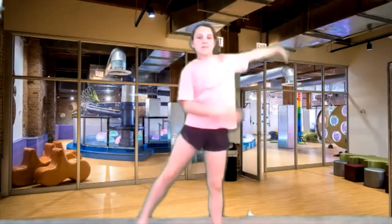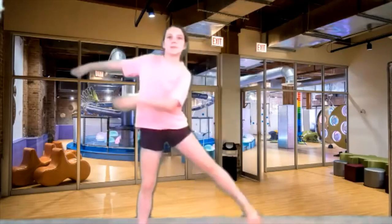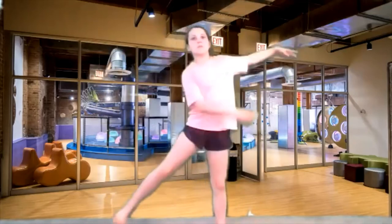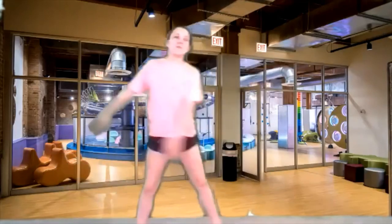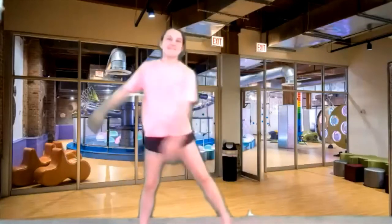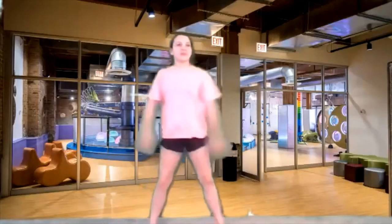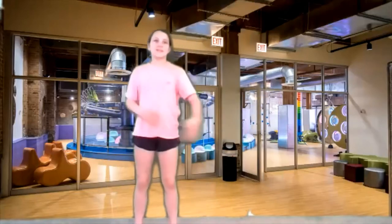Now tic-tac. Back and forth. Get those arms and legs going. Try to get those legs up a little bit higher. There you go, Taylor. Good job. Big arms. Four more, three, two, and freeze like a tree.